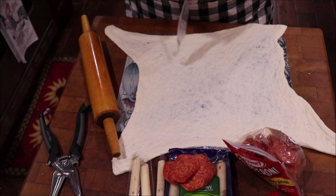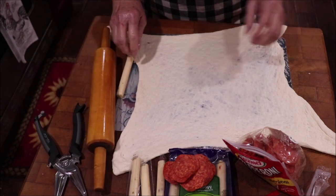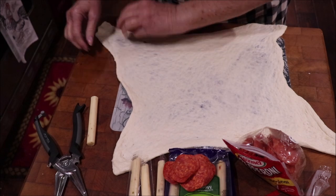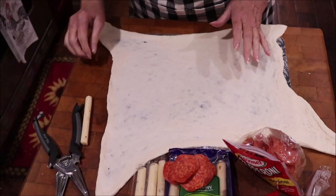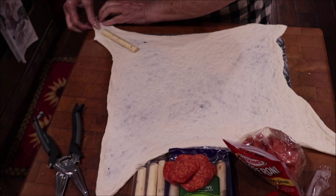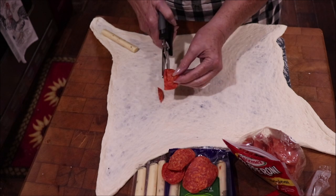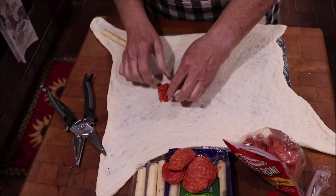Sometimes I feel like an absolute weakling — it's hard to get some of this stuff open. I've taken this dough and stretched it — you can stretch it thinner to fit your pizza pan, but we're just going to use it like this. I'm going to take this little corner piece and lay my string cheese down on it, then cut some of these pepperonis to lay them down beside that cheese.